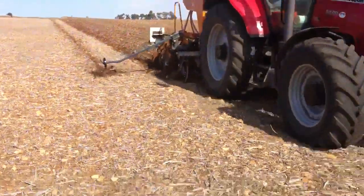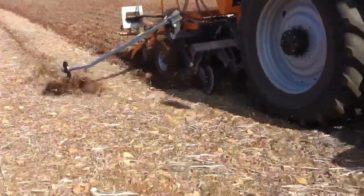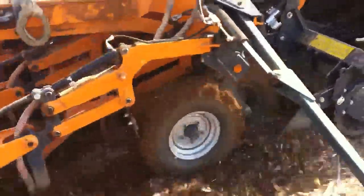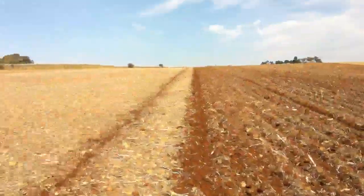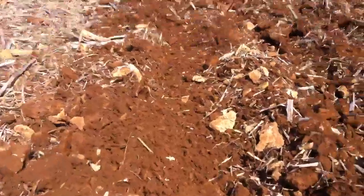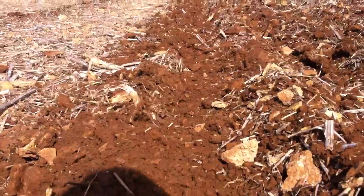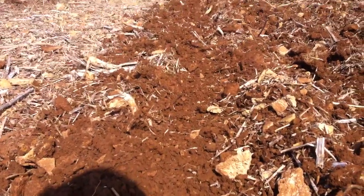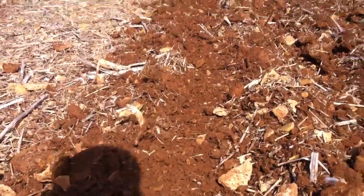Just behind the tractor there are the deep cultivating legs, moving the tractor around quite nicely, followed by the press wheels, followed by the drill coulters. What you can see — it does look a little bit odd to somebody used to seeing very nice flat fields — but as you get down amongst the tilth, you can see there is very little trash where the seeds are going to come up through in this band-sown area.